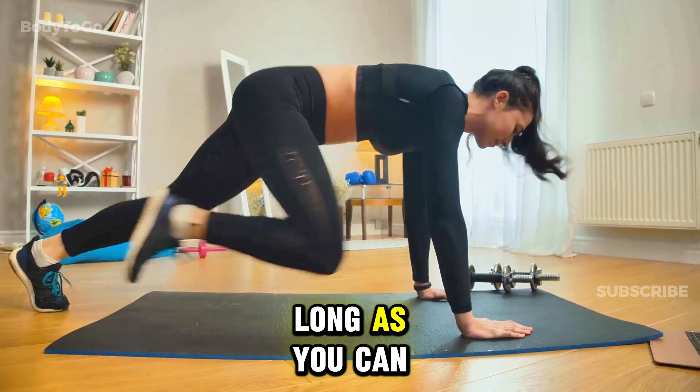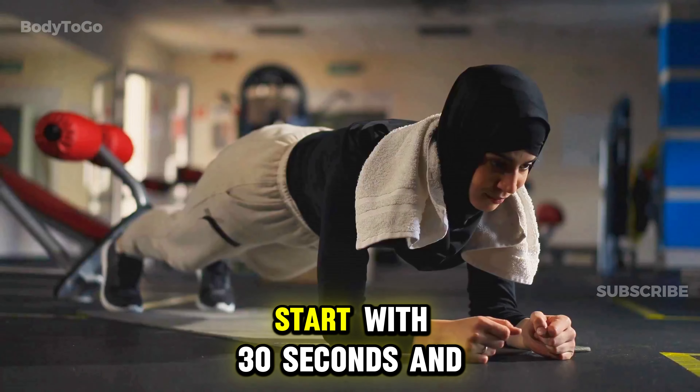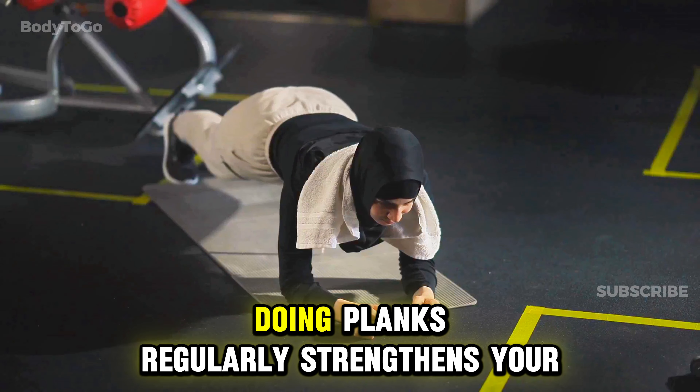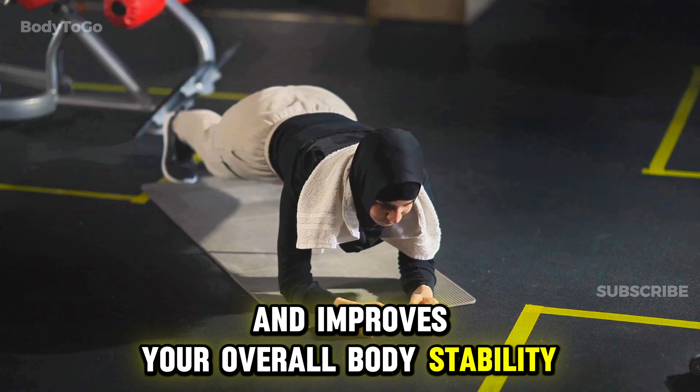Hold this position for as long as you can without letting your hips sag or rise. Start with 30 seconds and work your way up. Doing planks regularly strengthens your core muscles and improves your overall body stability.